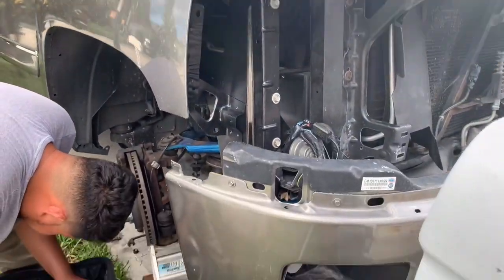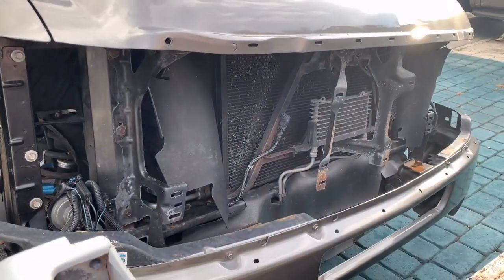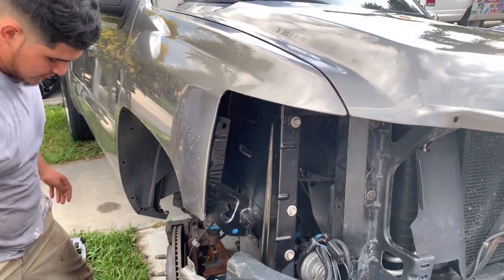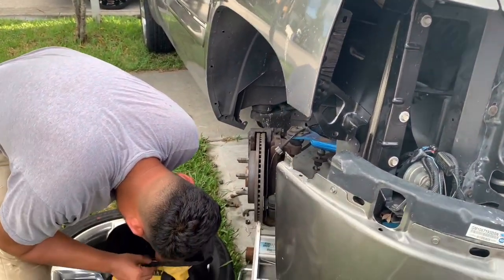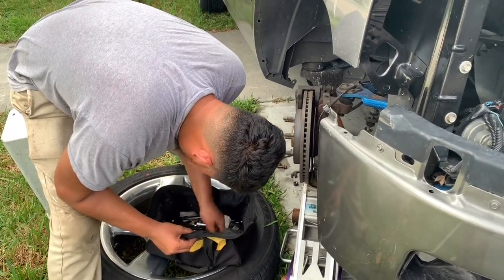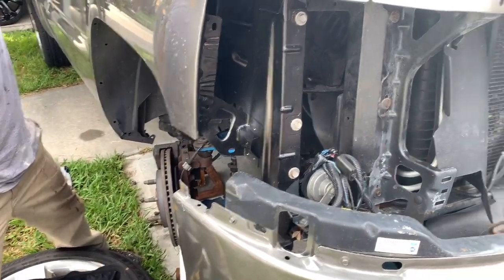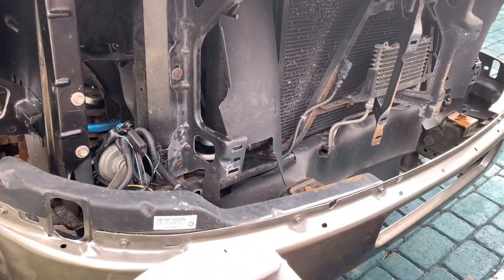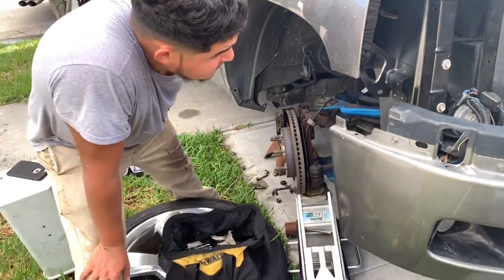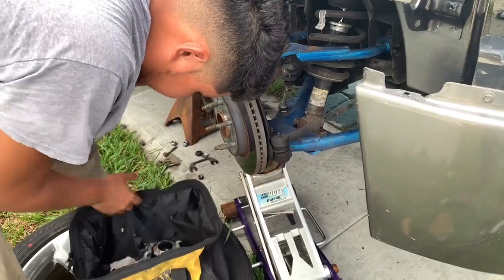That paint looks so good though. Why didn't you put the grill on yet? You still gotta finish it, bro. Oh, I just noticed you drove without headlights. You still got pieces missing on the bumper — that bottom piece — is it getting painted or staying black? Everything's gonna be painted.